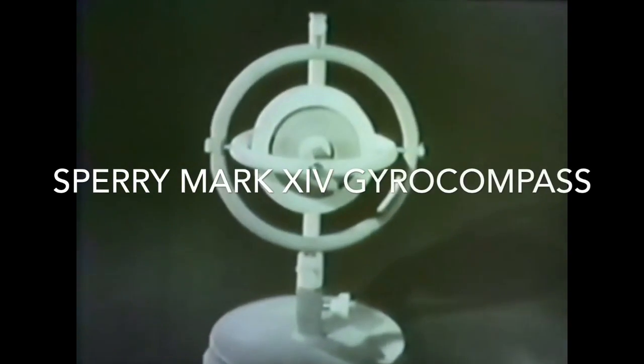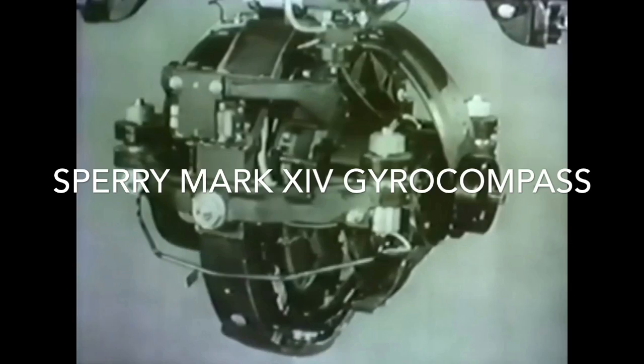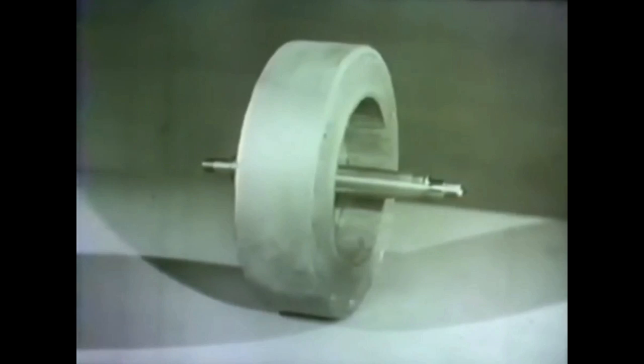This dependency exists for basic parts on the miniature Mercury compass and has its exact counterpart on an actual compass, the Sperry Mark 14. The rotor is 10 inches in diameter, with nearly all of its 55 pounds concentrated in the rim.